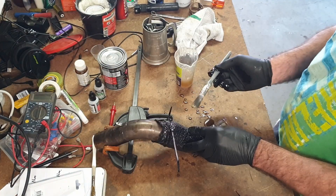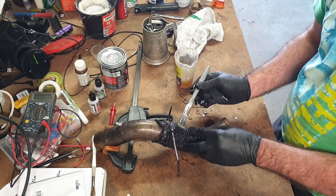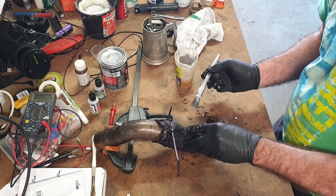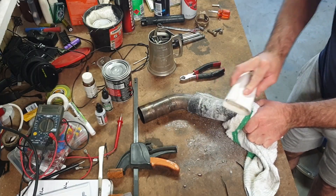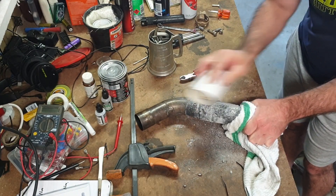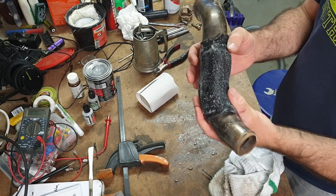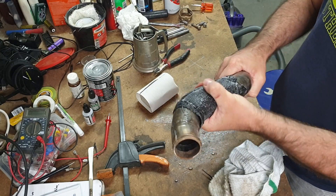This is much thicker than normal fiberglass so it doesn't really brush down into its shape like fiberglass does. Sanded all the sharp bits off. Some parts are pretty solid.